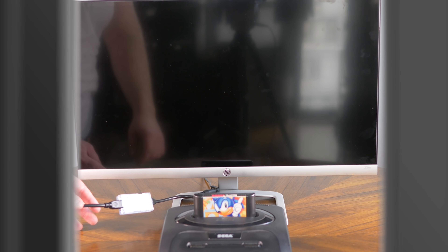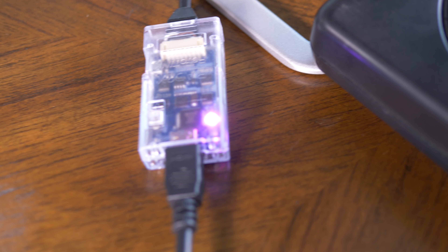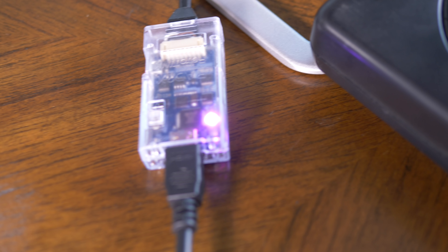The only things to note before this video gets started is that I'm going to be demoing my NTSC consoles that I got here in the US, and the RAD2X will work with all of them, but what goes in comes out. So if you use an NTSC console from the US, you've got to make sure your TV is a North American TV or accepts NTSC signals, and vice versa. If you have a PAL console, you have to make sure that your display accepts PAL. It doesn't convert regions, but it does support both.